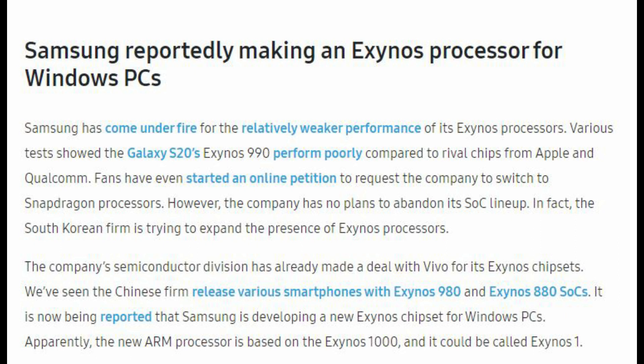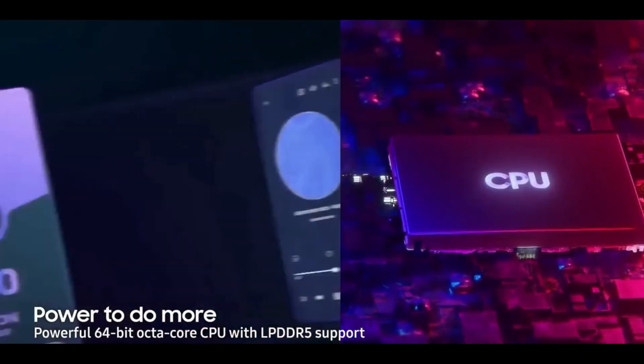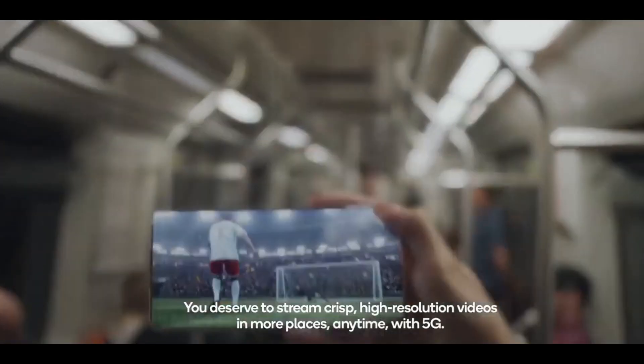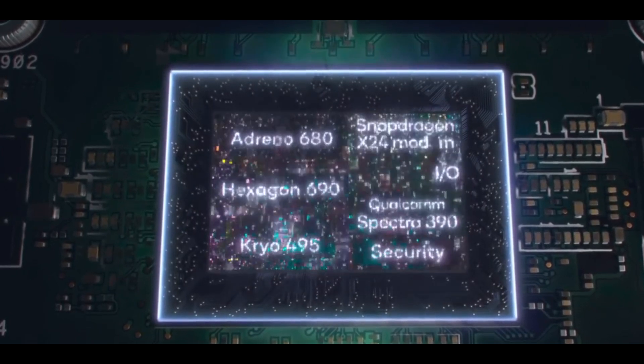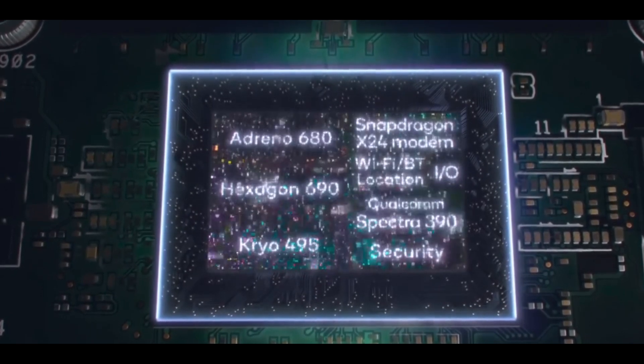Samsung is also going to launch their Exynos processor for PC. They will use the new Cortex X1 CPU and AMD's GPU, which theoretically is a powerhouse and will give good competition to Snapdragon processors, which are the leading processors in the market right now.